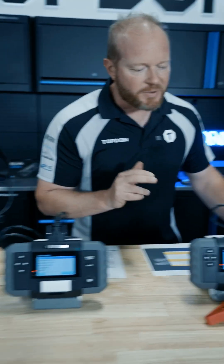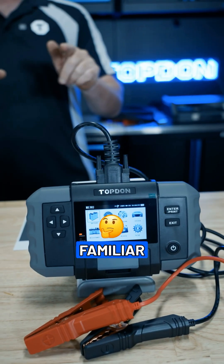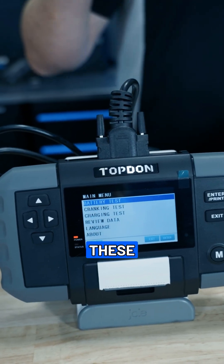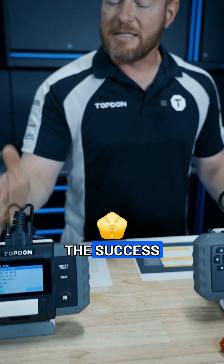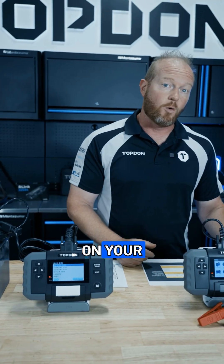Chad with Top Dawn with the introduction of our BT600 Plus. Now you may think, hey, this looks familiar because of our famous BT600. These are both battery testers. These are both going to do battery starting and charging system testing, but we took the success of the BT600 and stepped it up based on your requests.